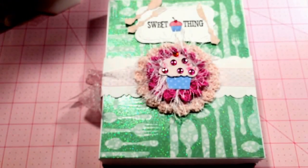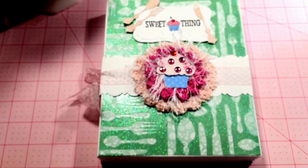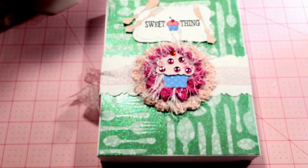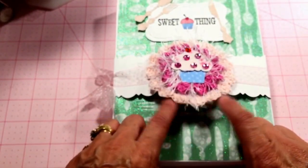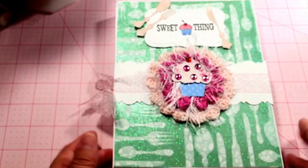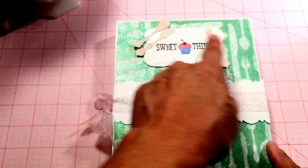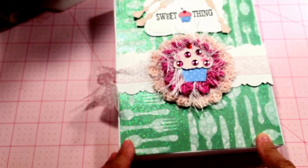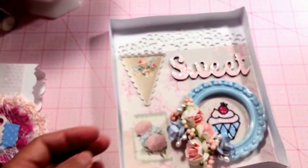Hello everyone, here I have my third item for the Art Attack and Tilda Friends Sweet Things swap and this one is my card. I made a box for my card and added some ribbon here, then a little cupcake with a crocheted doily that I made. I decorated a cupcake, stamped 'sweet thing' at the top with a little cupcake, and of course the running theme with the utensils. I had some paper with utensils on it as well. This is the belly band that slips off.